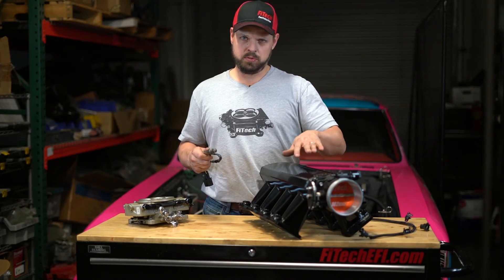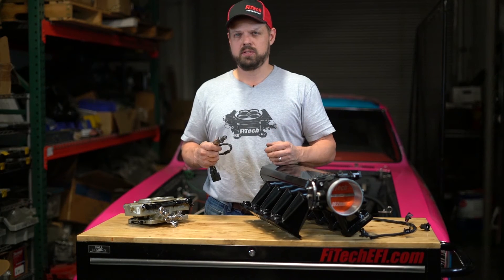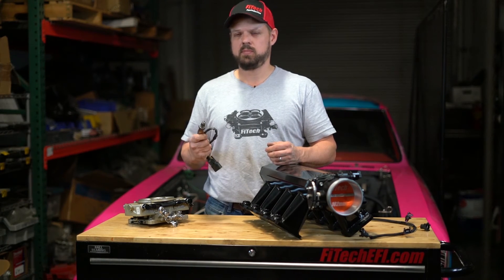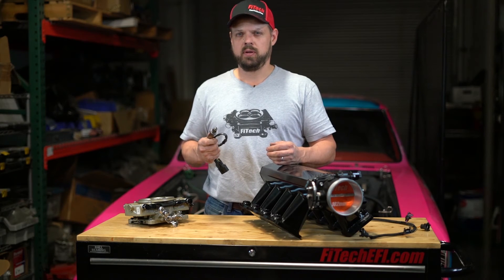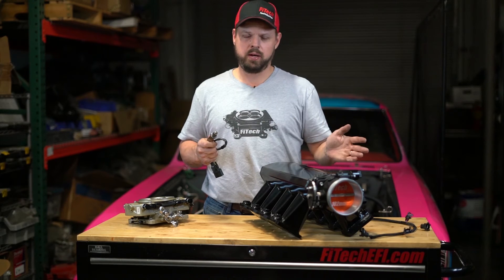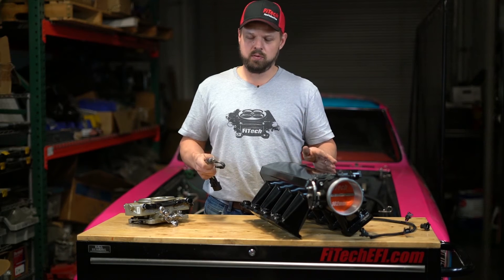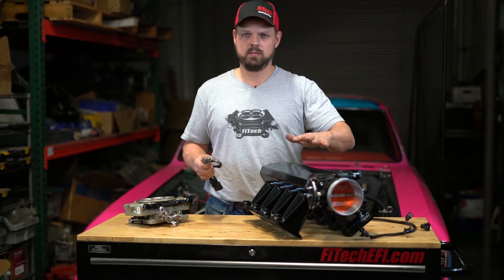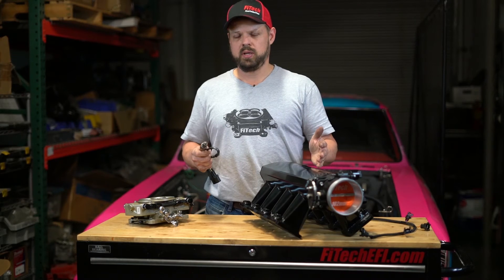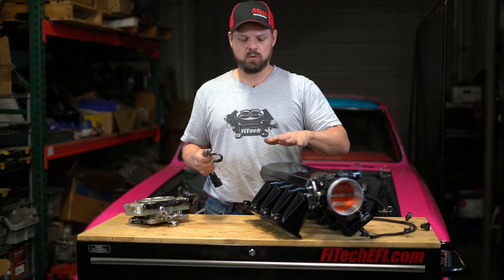The oxygen sensors are used to put the engine into what we call closed loop, which will have a fuel trim that adjusts the fueling based on what the sensor is reading. It's active as soon as the sensor warms up, which could be around 10 to 15 seconds. But it's going to be controlling itself from idle to full throttle all the time — seeing the air fuel mixture coming out of the engine and adjusting the fuel going in so that we get the right, safe, and economical amount of fuel.